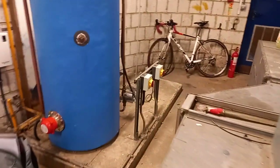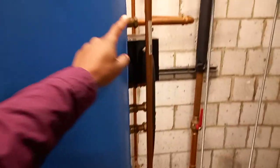I can see it's got a destratification pump around here — a top-to-bottom destratification pump.